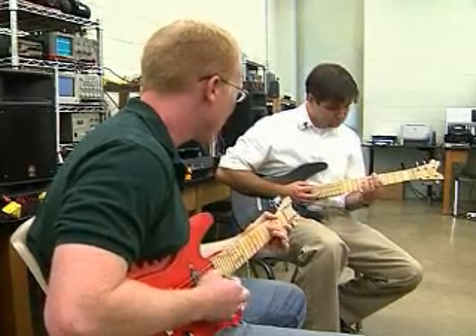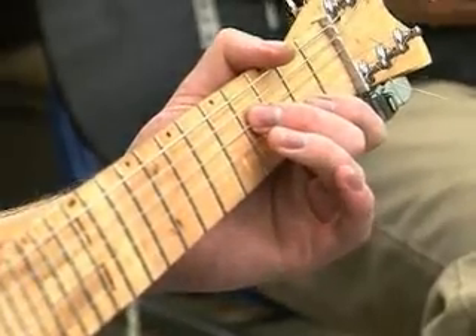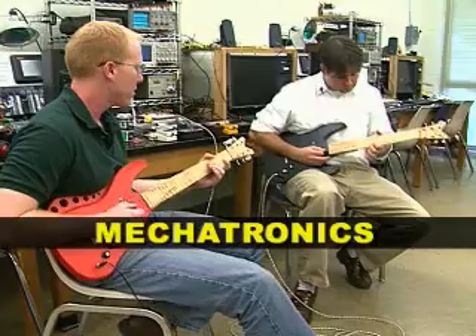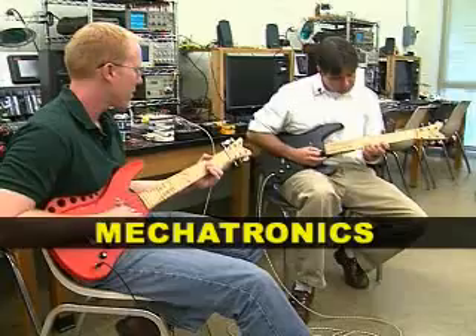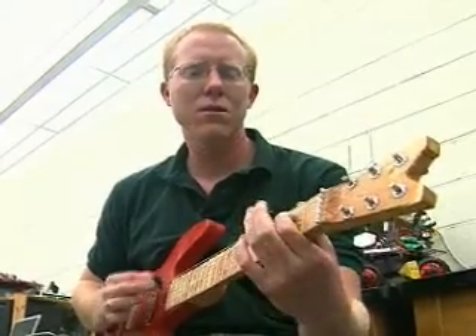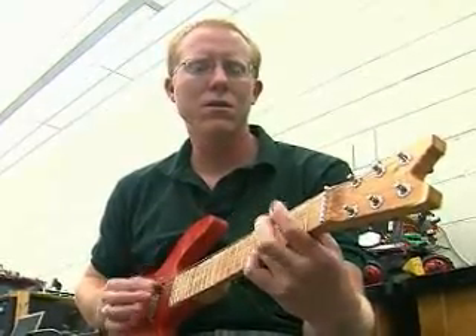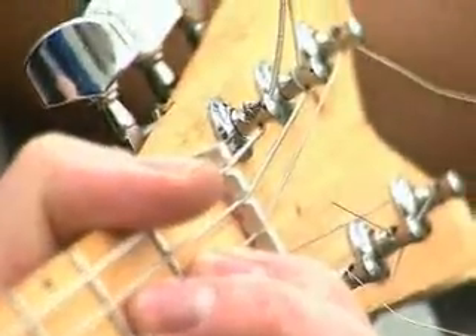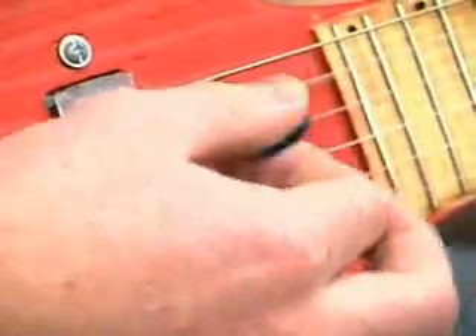But this isn't a music class. It's a new hands-on course combining skills from mechanical, electrical, and software engineering called mechatronics. Mechanical engineering student Brad Nichols' guitar rocks. He was thrilled with it — for something made with two-by-fours by students in the lab in two or three weeks, it actually sounds pretty good.